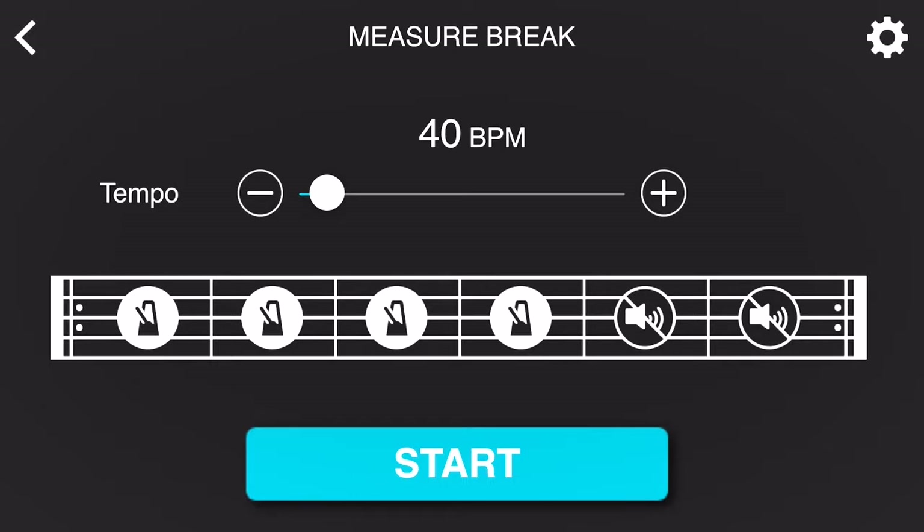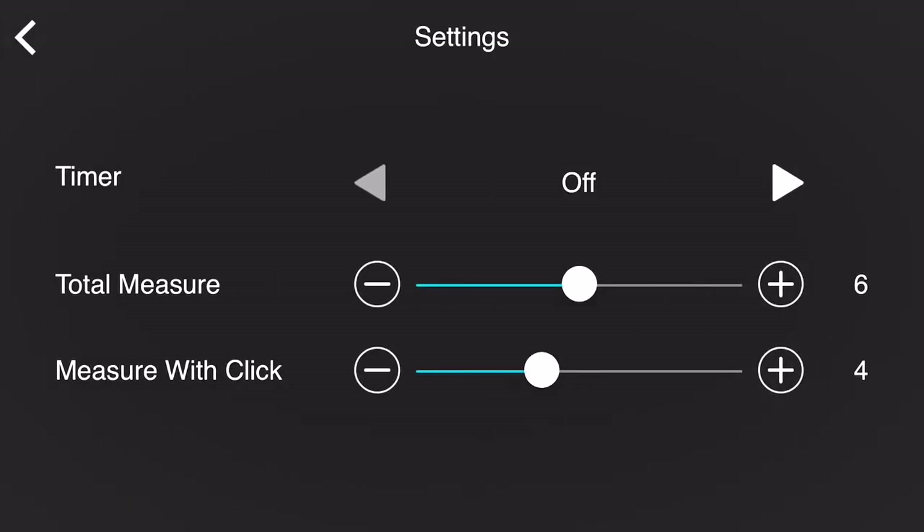Now if you look at the top right-hand side of the app screen and go into the settings, you can adjust the total amount of measures you wish to have and then adjust the amount of measures you wish to have with a click track. Let's check out a quick example now.